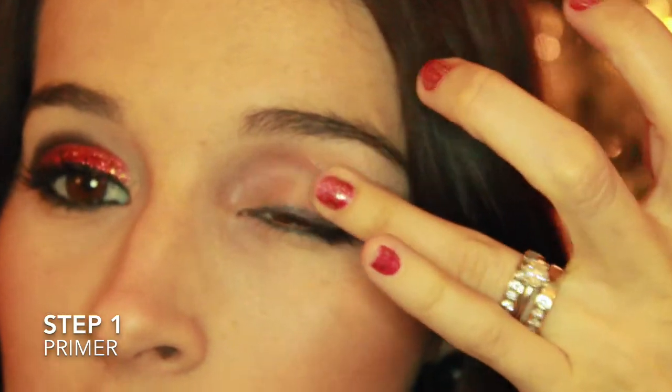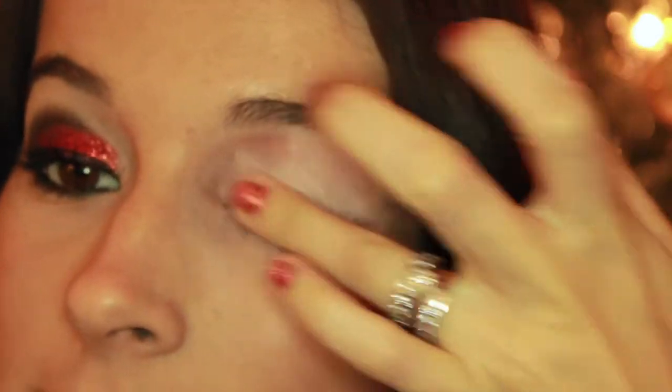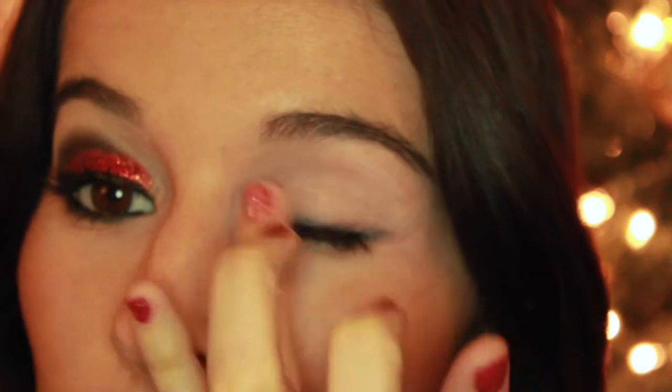I already did one eye, and we're gonna start with this one. So first we're going to prime our eye. I'm using a concealer to prime the eye, and it's very important to prime it because you want your eyeshadow to stick on all night and you don't want your eyeshadow to fall all over your cheeks.